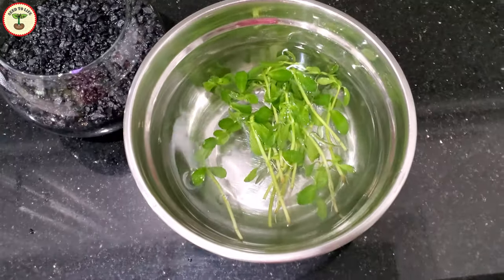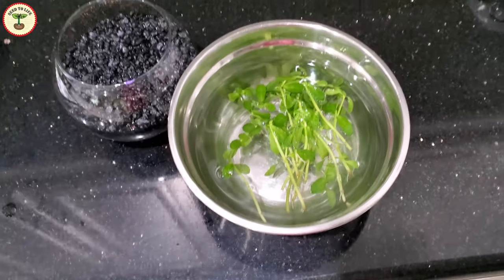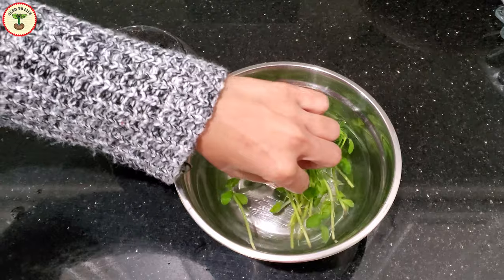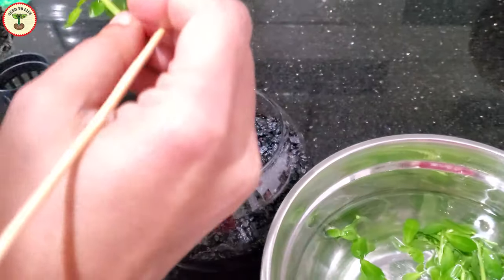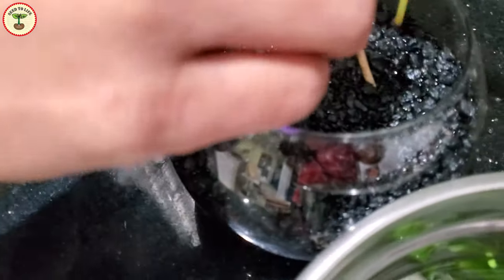I have already prepared the pot and now let's plant these cuttings. Since the cuttings were wrapped in rock wool, I'm going to wash them properly to remove any fragments of rock wool or other chemicals, because these were not organically grown plants — they were sold as aquarium plants.